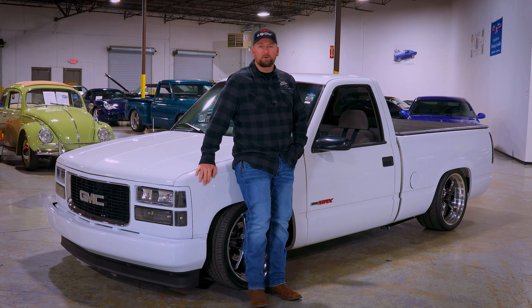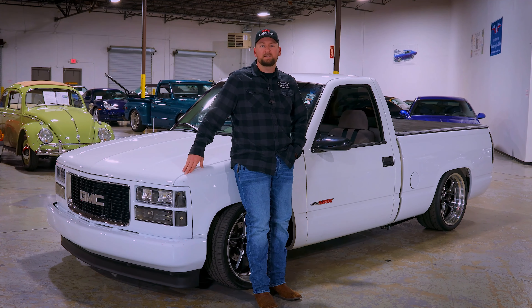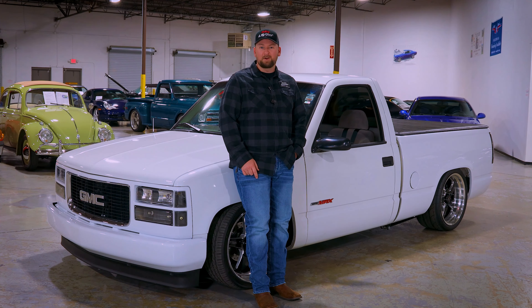Hey, welcome back to Collectible Motor Car of Atlanta. My name is Chris and today we're going to be talking about my 1996 GMC pickup truck. Today's video is going to be about what's underneath this beautiful hood. With that being said, let's get started.